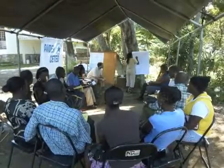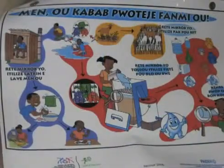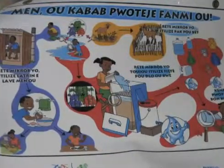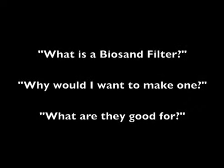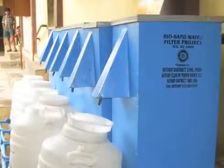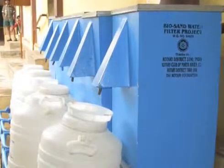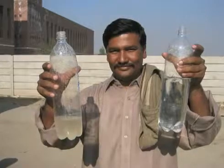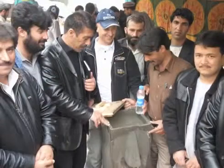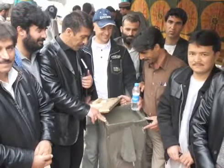CAWST provides education, training and expertise in water and sanitation to developing countries through hands-on workshops and related materials like this video. A Biosand filter uses simple technologies and materials available locally in most parts of the world. It is used to remove contaminants from water such as bacteria. Biosand filters are meant for household water use and can clean up to 100 litres of water per day. For more information on the Biosand filter, look around on the CAWST website or contact CAWST directly.